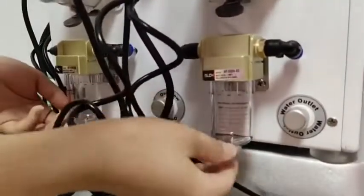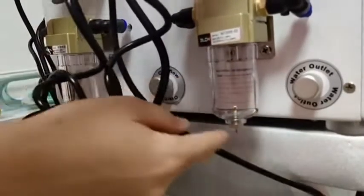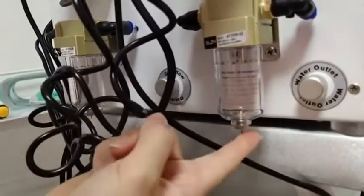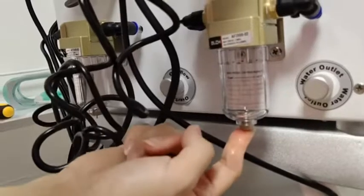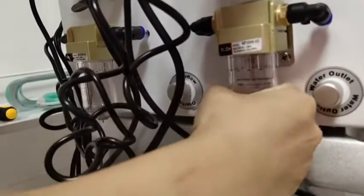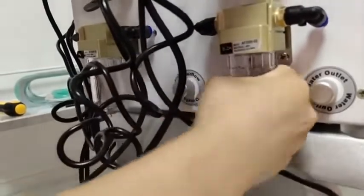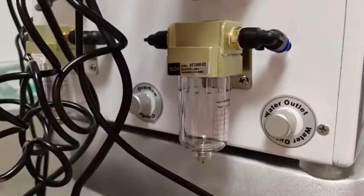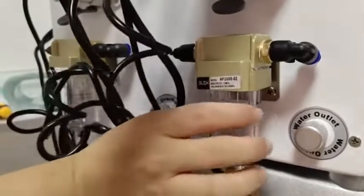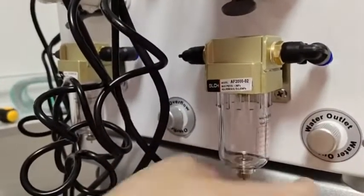Important: the filter bottle cannot have any water in it. If the bottle has water, there are two ways to remove it. First, use your finger to touch the needles and the water will come out. Second, unscrew the bottle and pour the water out with a spoon, then connect it back.